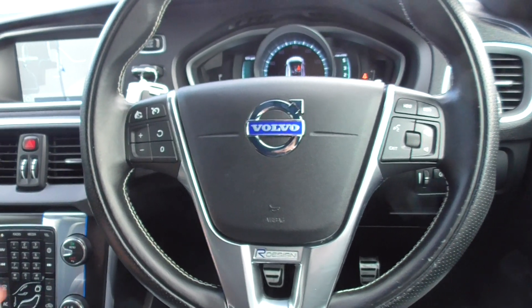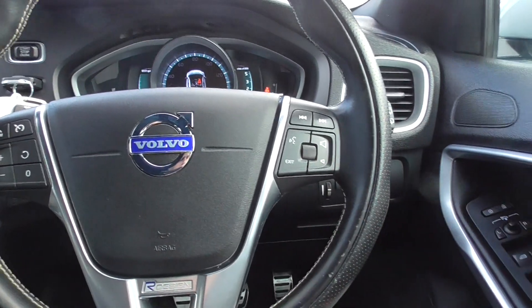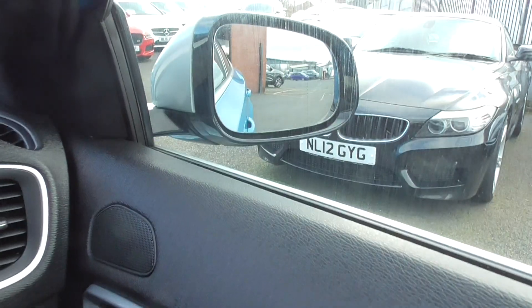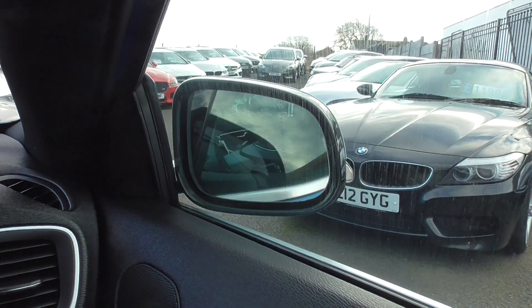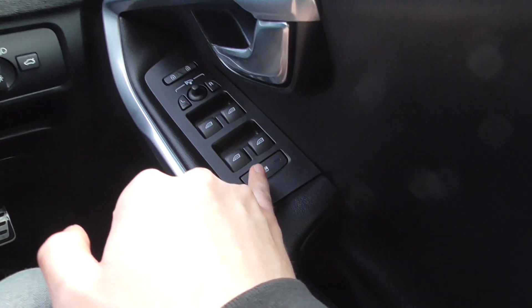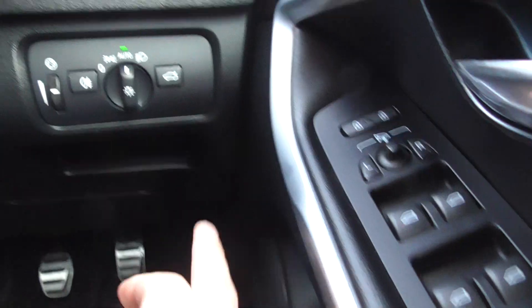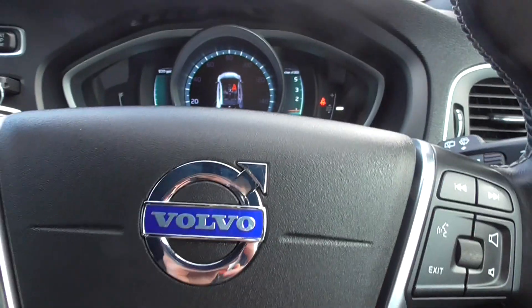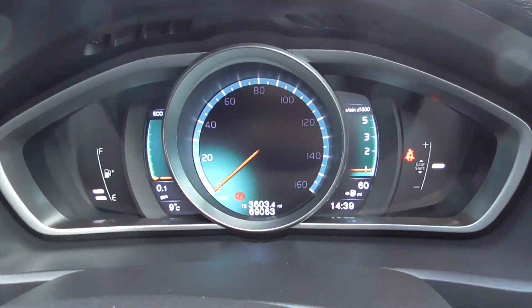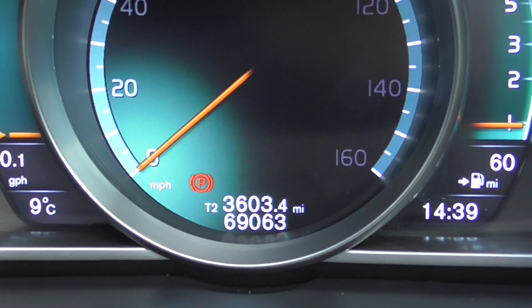Specification wise, we've got cruise control and speed limiter, voice command, and volume and media controls on the steering wheel as well. We've got park-folding mirrors which are nice and easy to operate — when you lock the car they just fold in automatically. We've got rear child lock, automatic lights, and a full onboard computer. As we're doing this video today, this vehicle has covered 69,063 miles, which is absolutely nothing for one of these fantastic engines.